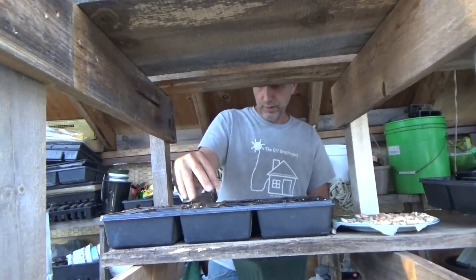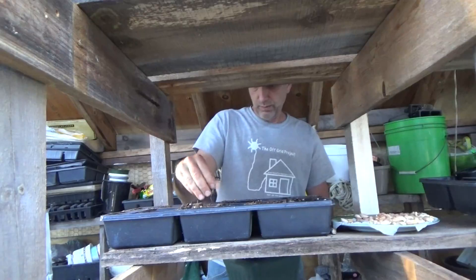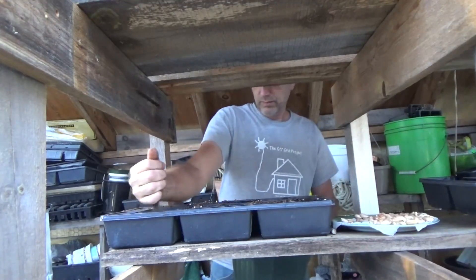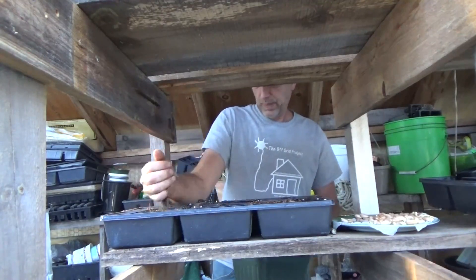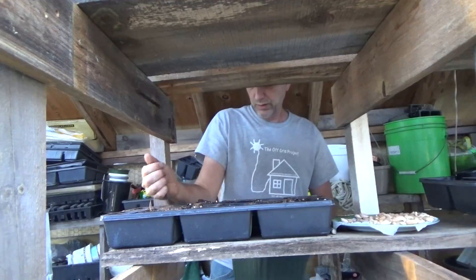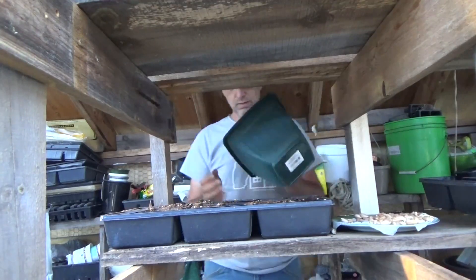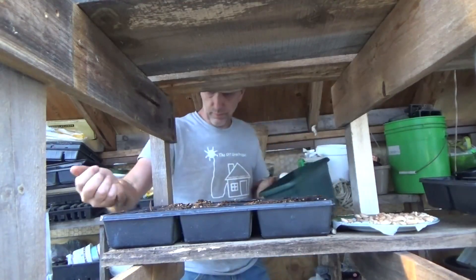It's so much easier to cover these this way. I should have just filled the trays a little ways up first, put the peanut in, and then topped them off — exactly what I'm doing now. And all this soil from the failed mung bean starter trays — because of the first frost we had, sadly we lost all our mung beans — all that soil is going in here.